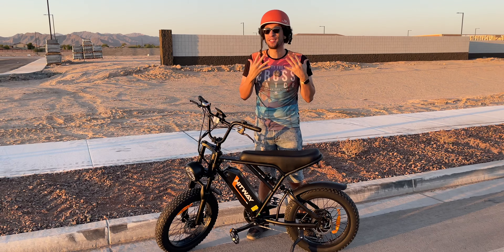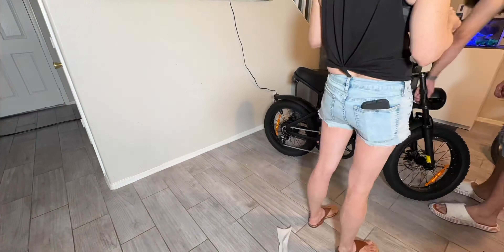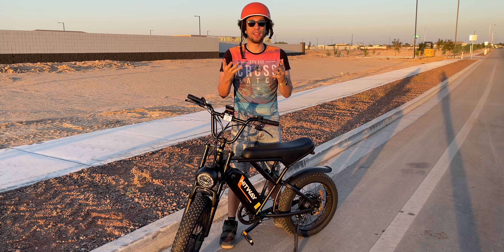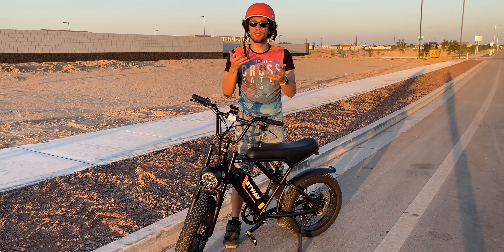The assembly process of putting this together was a lot more difficult and much more of a process than it actually needed to be. I've assembled a bunch of electric bikes in my day, and this one was somehow the hardest to do out of all of them because it took me over two hours to get this thing assembled.